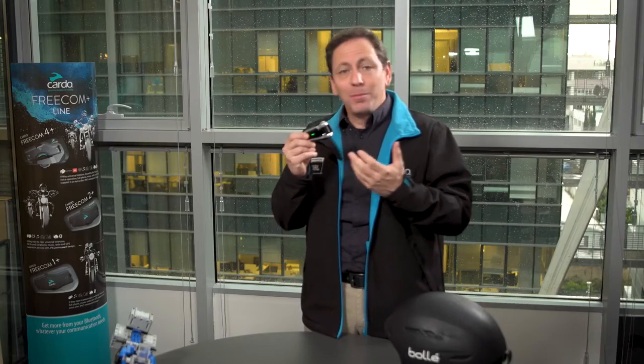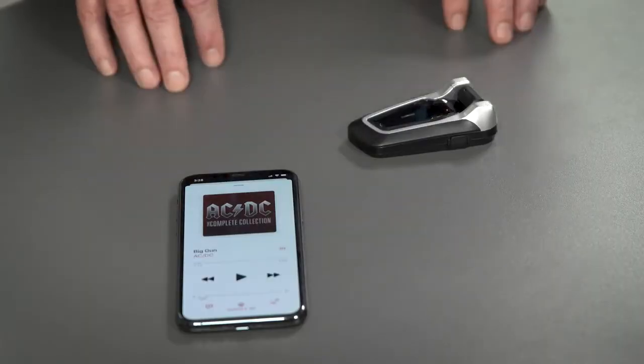During an active intercom conversation, the music volume level will move to the background, only to come back full power once the chatter is done. It's amazing — you really have to experience it to believe how fluid sound and conversation can mix.